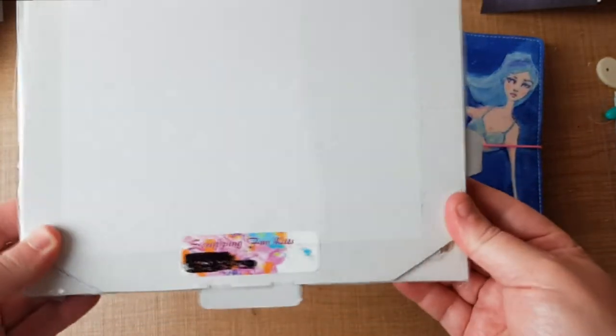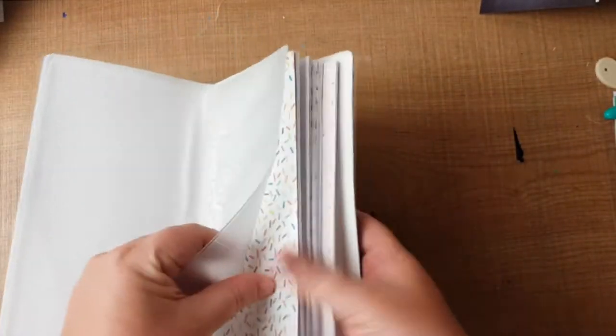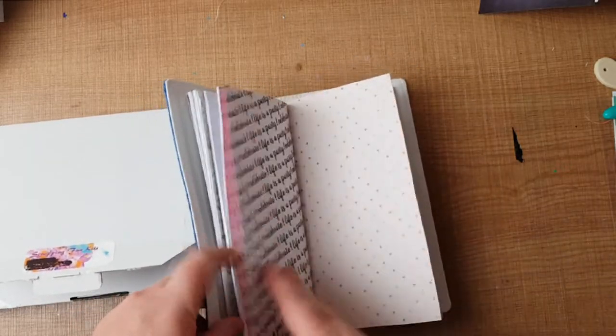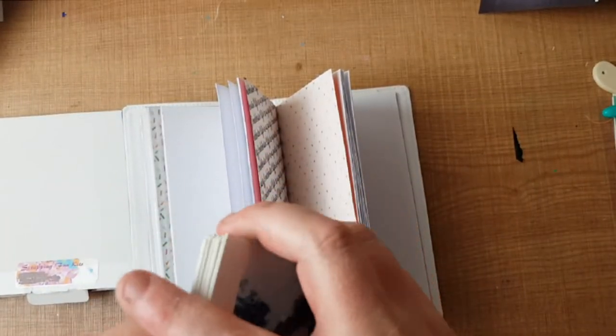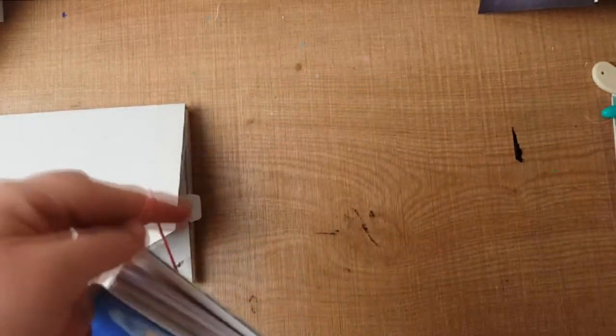Hi everyone, it's time to open a Scrapping Fun Kit and show you how I store it in my travelers notebook. I have my cover here from Jane Devon, a little plastic dashboard with pockets and a zip to store my goodies in, and three notebooks I've made myself. One is going to be my planner for YouTube, one for random photos throughout the year, and one for selfies of 2017.